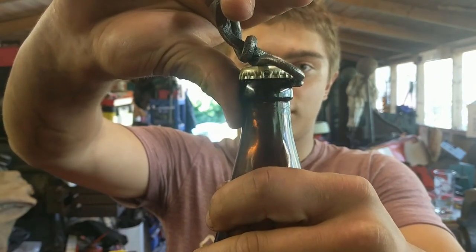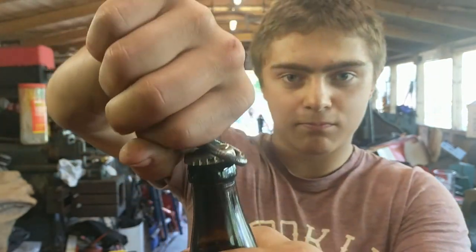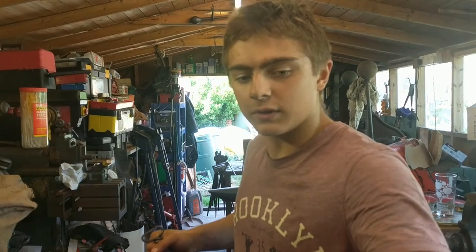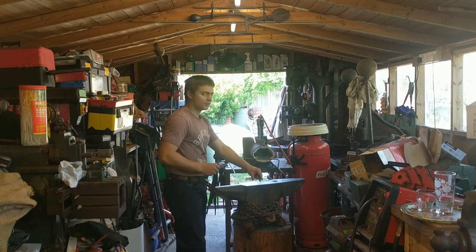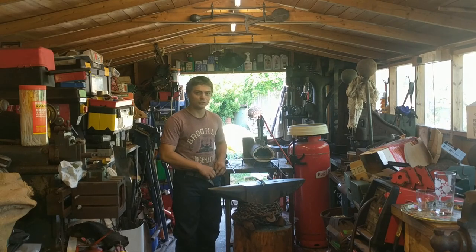It clips on quite nicely there. That should just be able to pop it off. And for the next part — don't worry, this is not weird. This is the moment on YouTube.